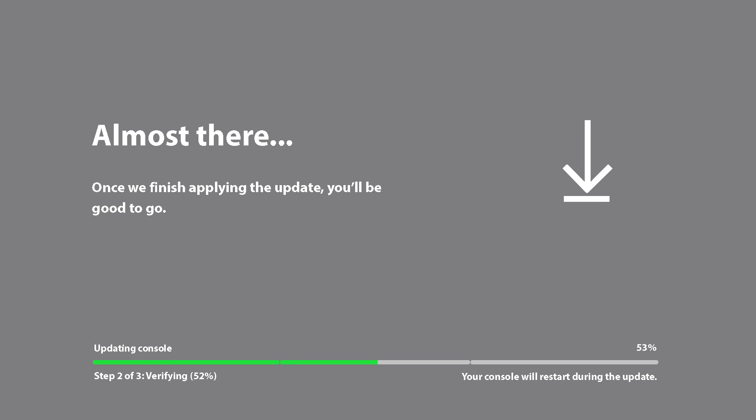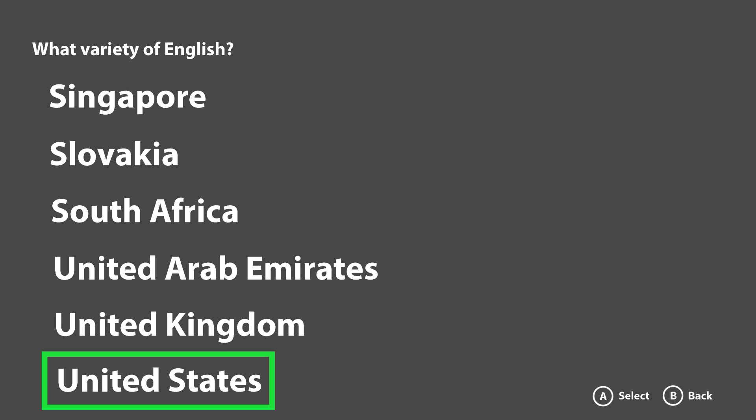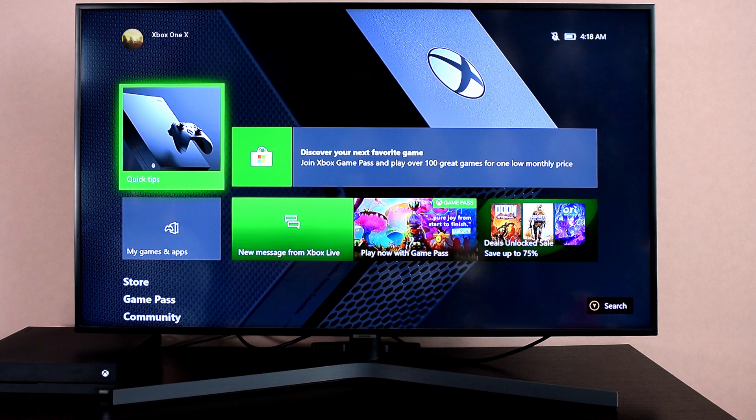This process will take about 10 minutes. Just follow the on-screen instructions to finish setting up your device: select your language, location, your network, and sign in with your Microsoft account. And you've just upgraded your Xbox to an SSD drive.